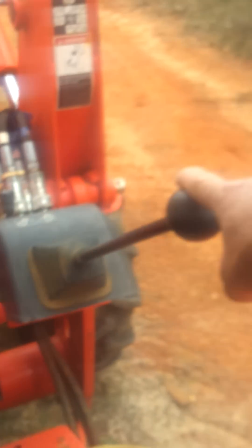Alright, here's a video of my hydraulics messing up. Pull the lever all the way to the back and hold it — that's as fast as it goes.